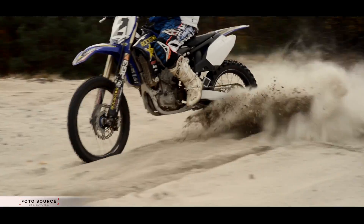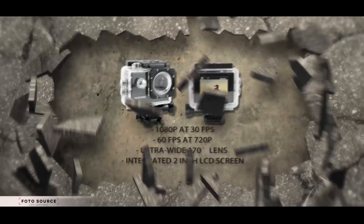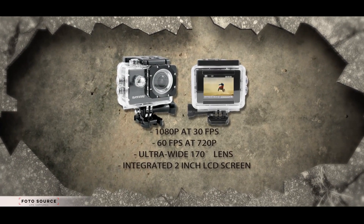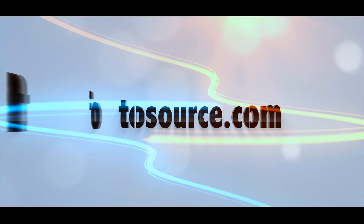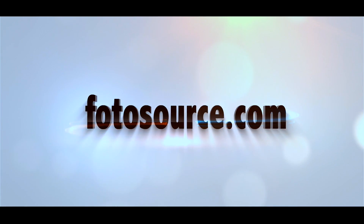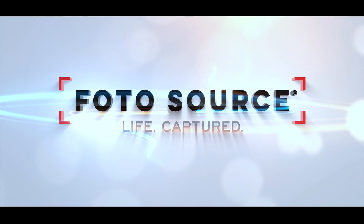The Safari action camera is durable, easy to use, and budget friendly. We'll leave the rest up to you. Shop online or find a store near you at Photosource.com. Photosource. Life Capture.